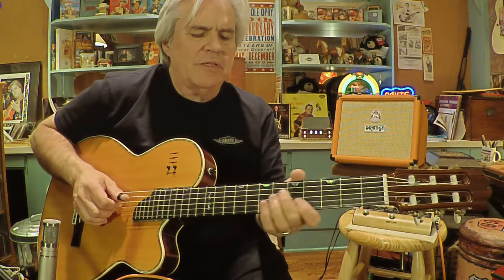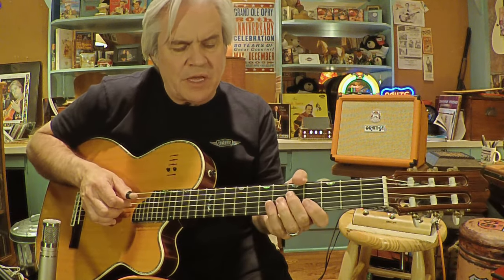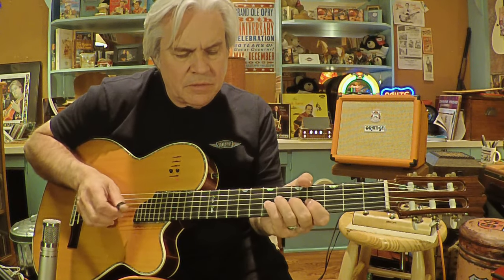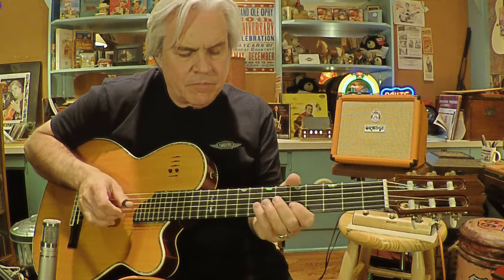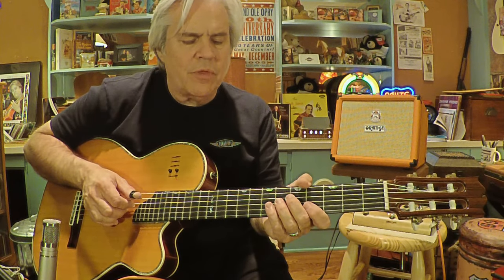Now this is something else I learned from Chet. It's just rounding up the scale. And I start with my index — I'm using three fingers here, so my index and middle and thumb. So you start with your index, and you end it up on your thumb.